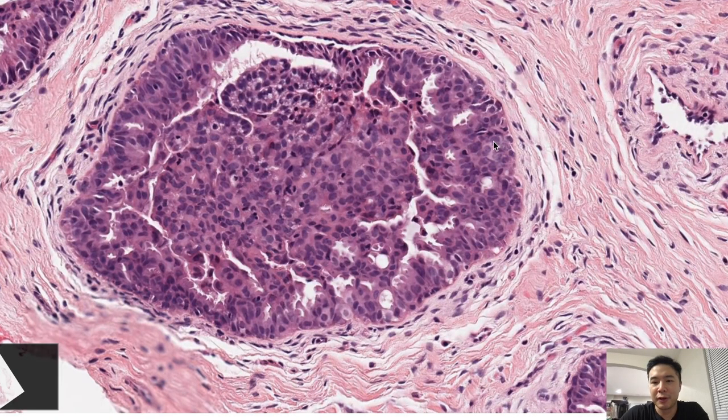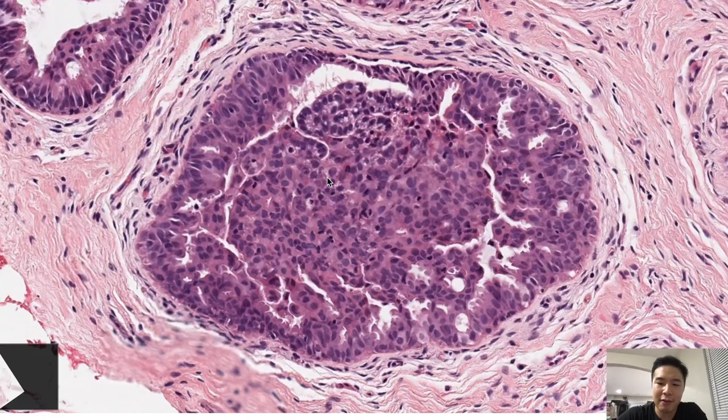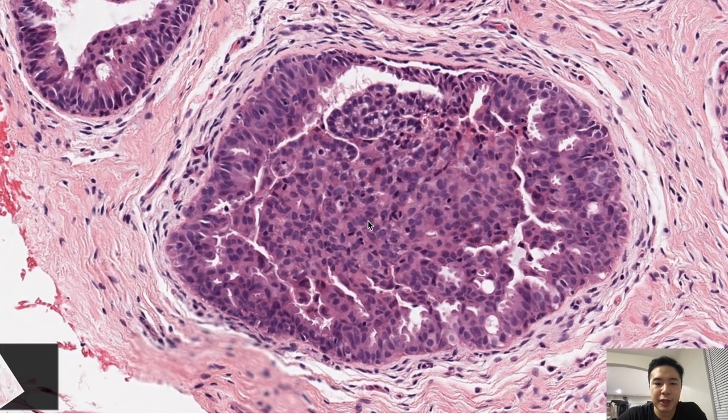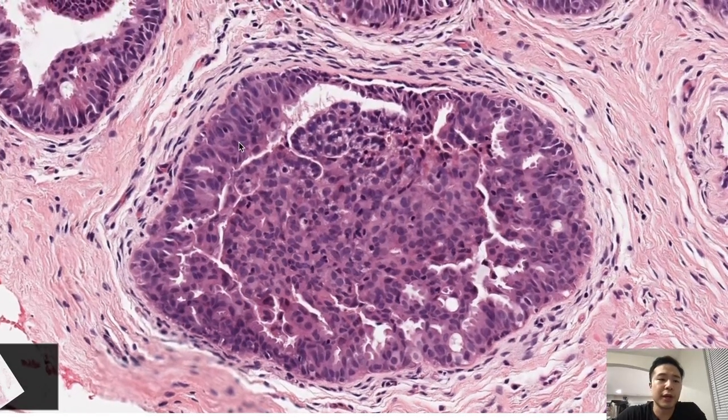Actually, I think what I'm seeing here are myoepithelial cells. Myoepithelial cells are good because it's the absence of myoepithelial cells that makes something progress from an in-situ lesion to a carcinoma. If you do have myoeps and the lesion looks cancerous, then it's either ductal carcinoma in-situ or lobular carcinoma in-situ. But in this case, we have neither. Going back to my point — you can have intranuclear pseudoinclusions called helioid bodies, and that's a soft clue that this is usual ductal hyperplasia.